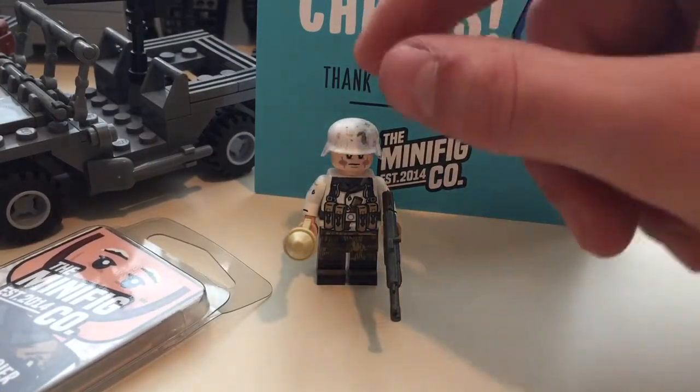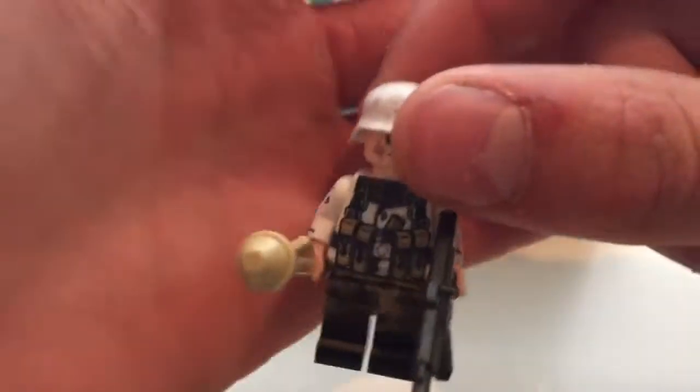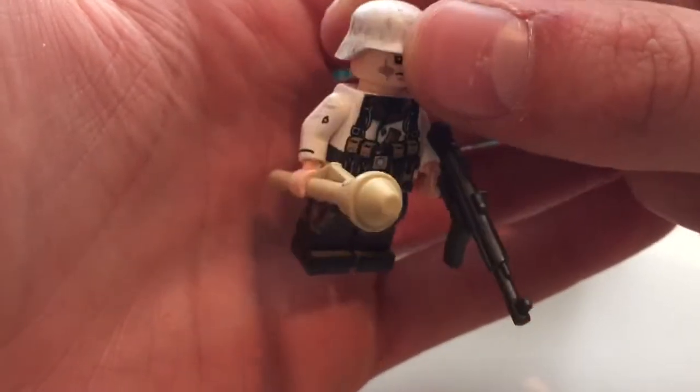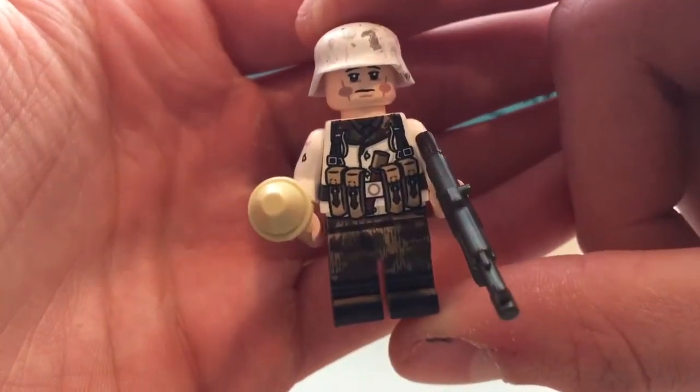And then on to the actual minifigure — he's really, really detailed. I really like it and it's gonna be really good for some of the war mocs I'll be doing up in a bit here. Let's give you some shots of the body — let's give it a look that way. Really detailed.